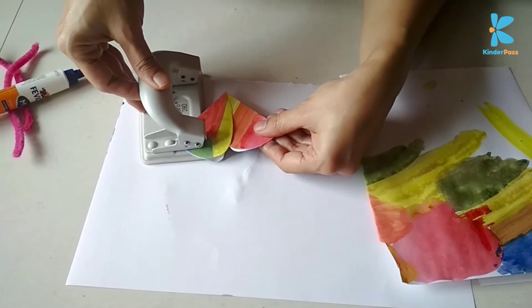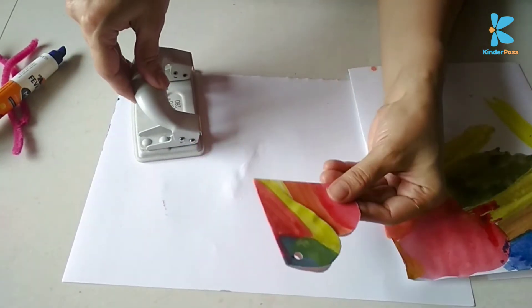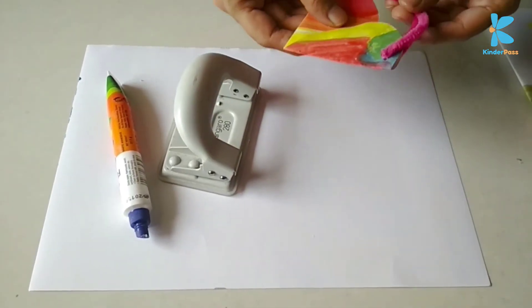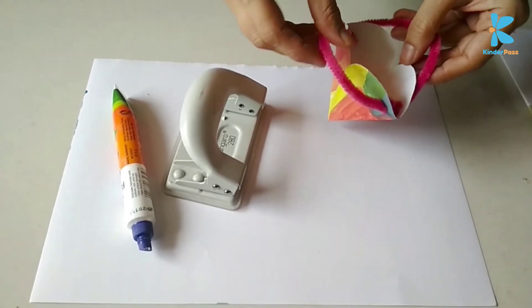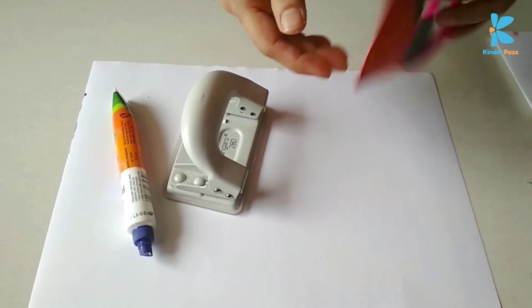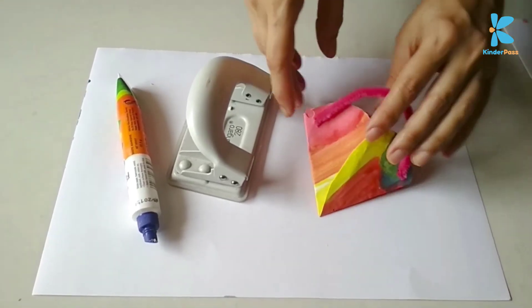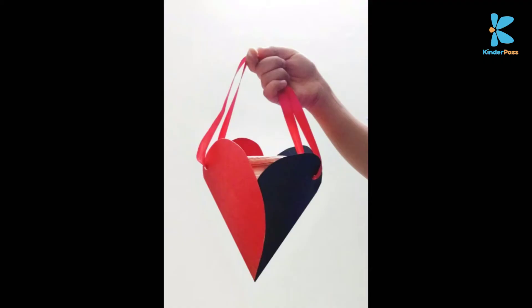Once it dries up, you need to punch a hole on both sides to put a string. Your goodie bag is good to go. You can use it to put candies or small toys in it. You can also increase its size by making the cutout from a larger sheet, but make sure your satin ribbon is strong enough and tied properly.